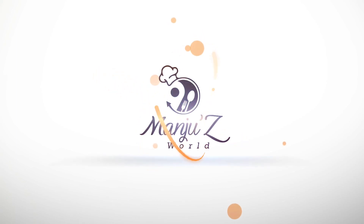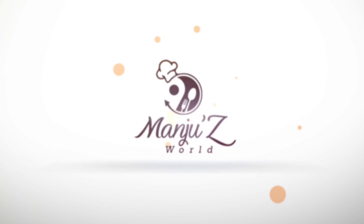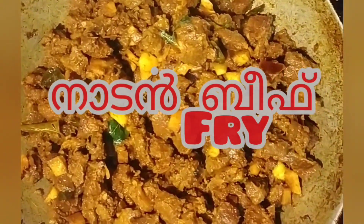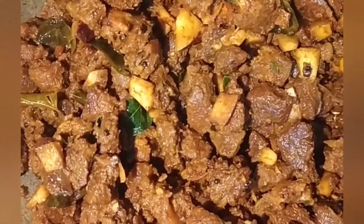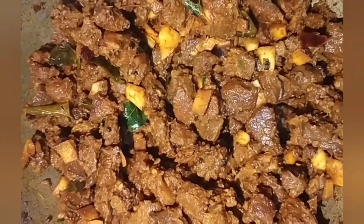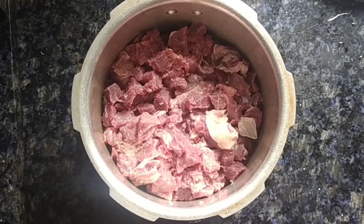We are going to eat beef fry today. That's how we are going to eat beef fry.